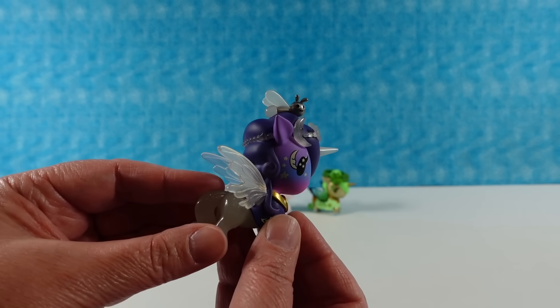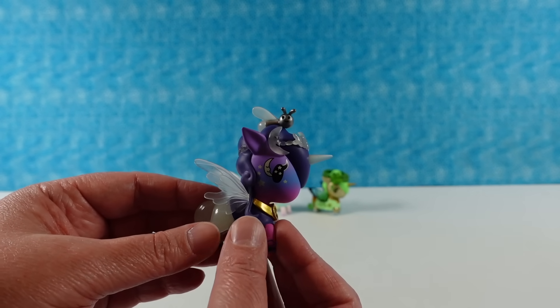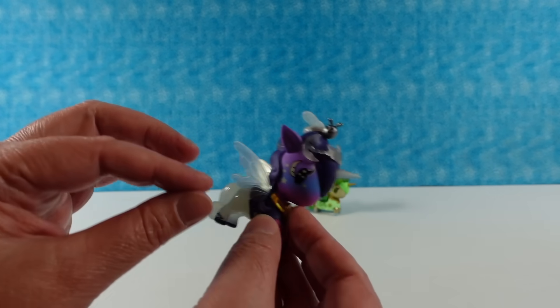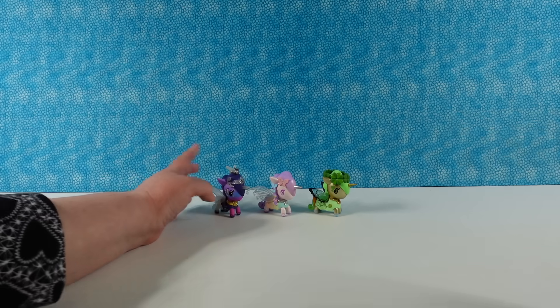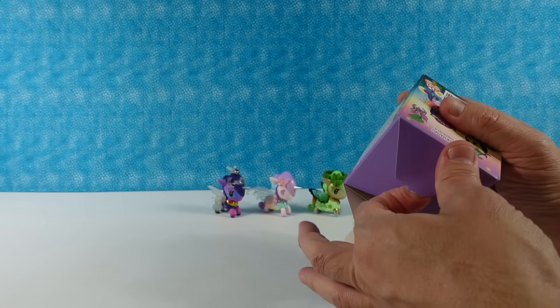It doesn't work but that would be cool — a little lightning bug button to glow. Sometimes Tokidoki does have hidden surprises because some of them you can open up and there's a smaller unicorn inside which is amazing. That one did not disappoint. I really like that one.